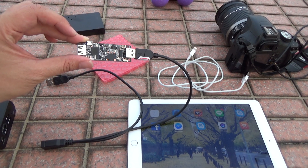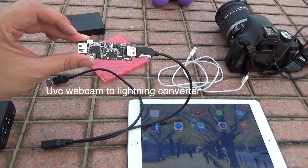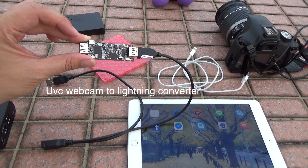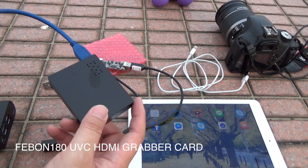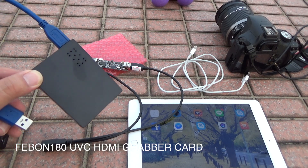This is the UVC webcam-to-Lightning wire converter. It can let the UVC webcam display on iPad by wire. This is the UVC HDMI grabber card — it can let an HDMI source become a UVC webcam, like this.